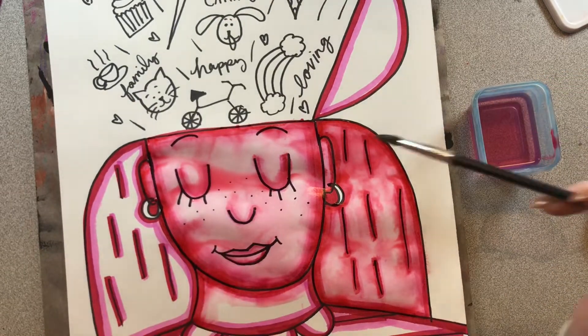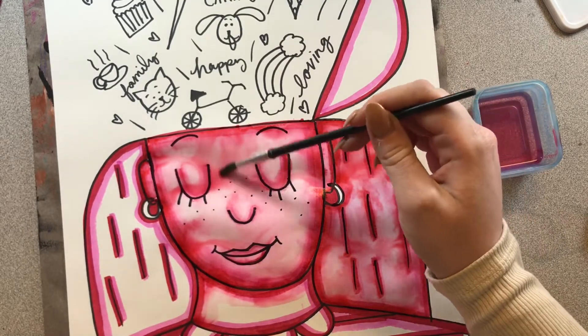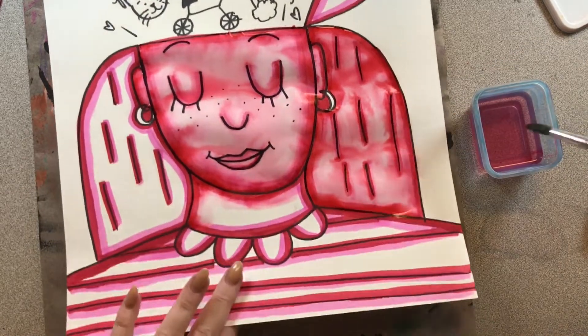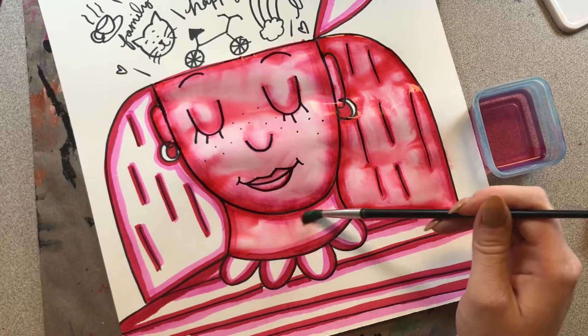Do you see these puddles forming on my paper? That is a good sign. If you don't have puddles on your paper, then that means your painting is very dry. You need to add a little bit more water. These puddles are perfectly fine, and it's actually going to make your self-portrait look really, really cool.